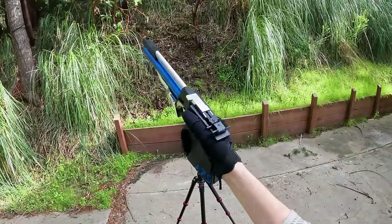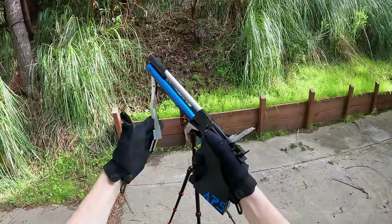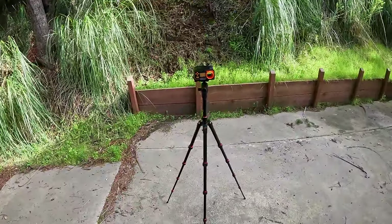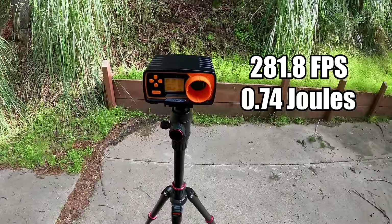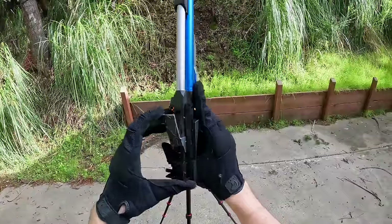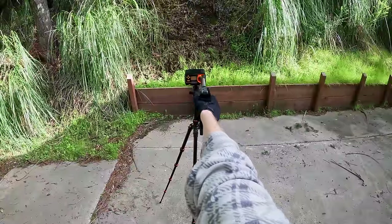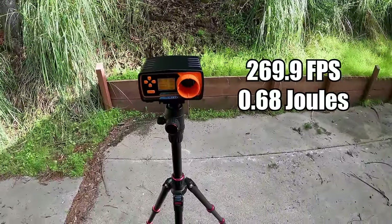Definitely the most curious about this guy's FPS — I'm really not sure where it's going to chronograph. Got to do it like the professionals. About 281.8 FPS with 0.74 joules. Let's do a second one — the BB actually comes into this little hole from the magazine. Pretty much the same: about 270 FPS with 0.68 joules.